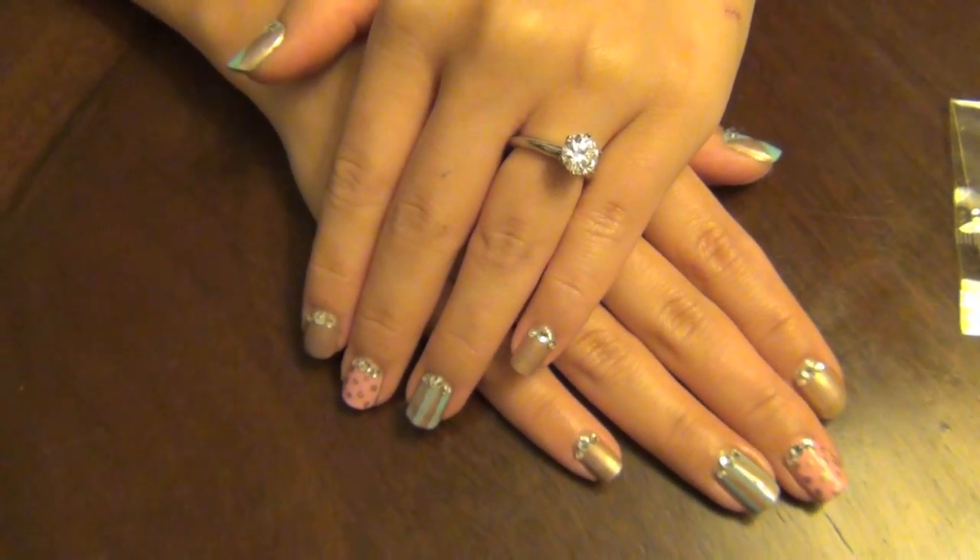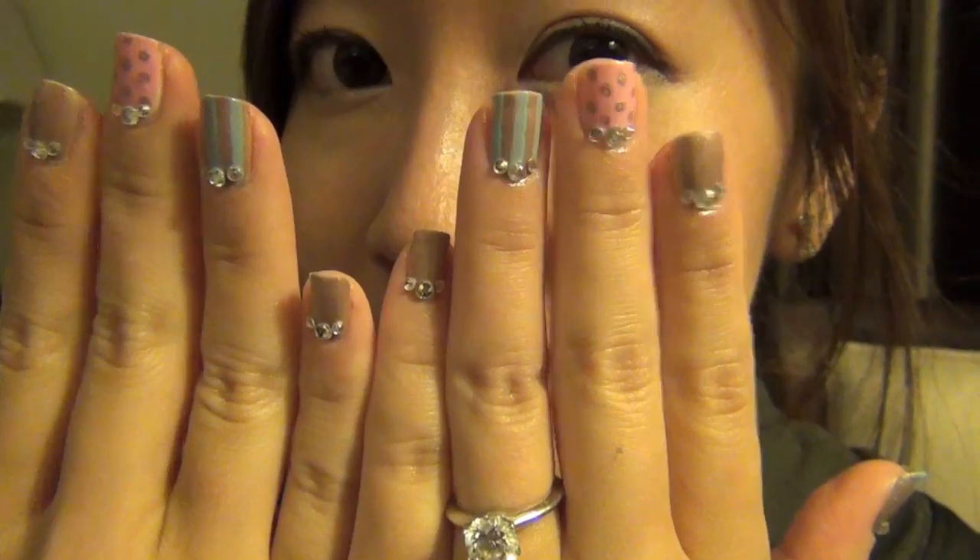I was particularly inspired by my good friend, many of you all know her as Bubz Beauty, and I wanted to do a nail look that really described her also — cute, sweet, fun, and a little bit sparkly.